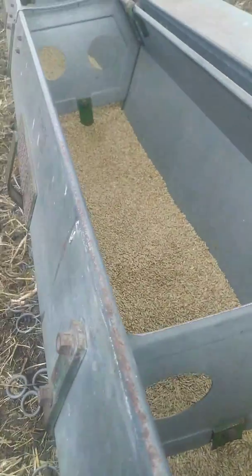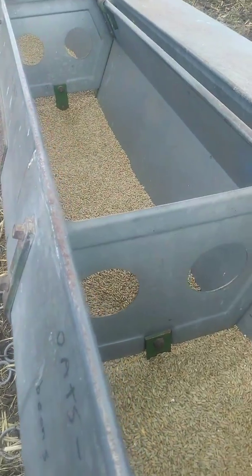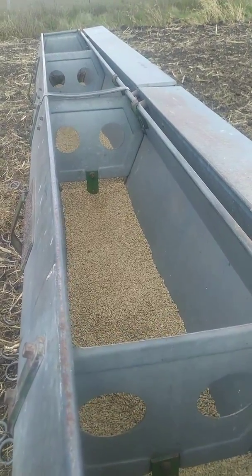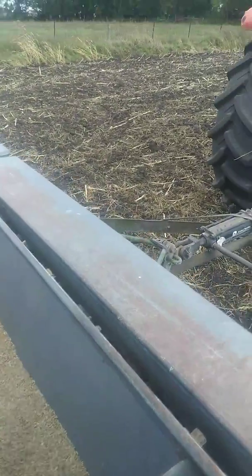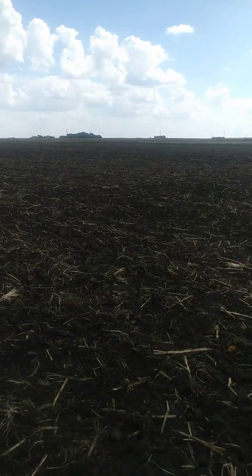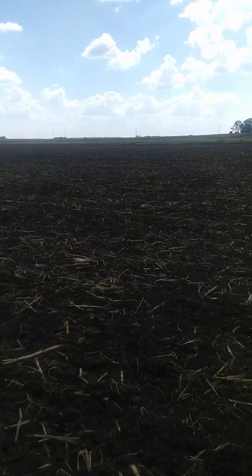Good afternoon. It's almost one o'clock on Sunday afternoon. I am seeding cereal rye in that five-acre patch that we cut silage on down at the neighbor's house.